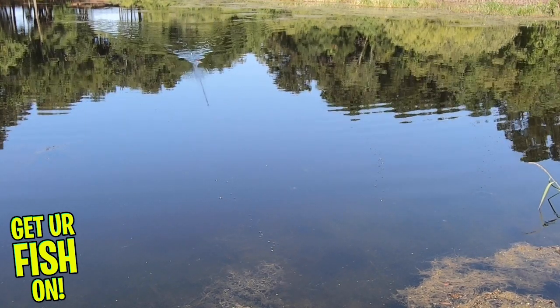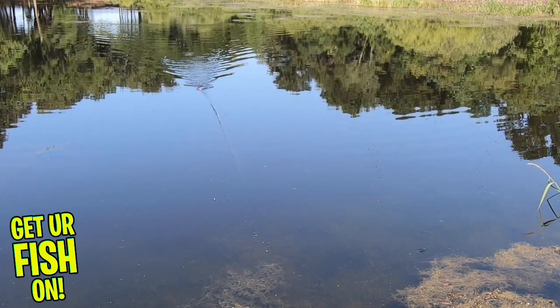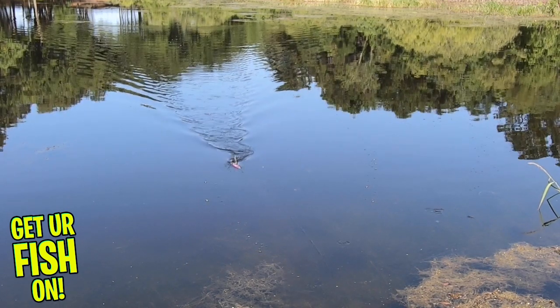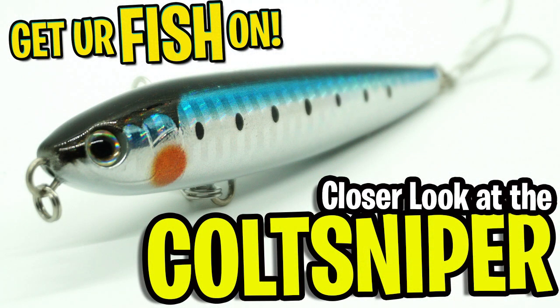Retail price is $11.99, however at the time of making this video these baits are 55% off at shimano.com. So go get yours immediately. For more information about the products used in this video please see the links in the description below. Thanks for watching our closer look of the Shimano Colt Sniper walk high pitch.